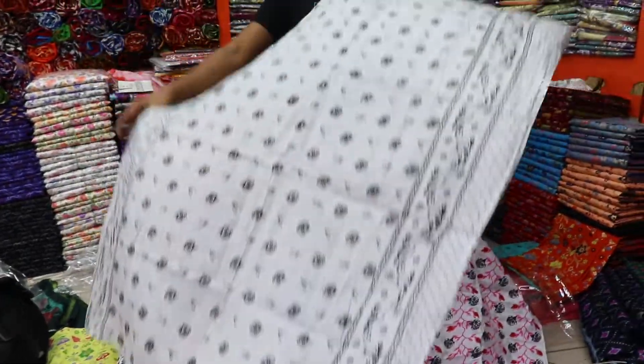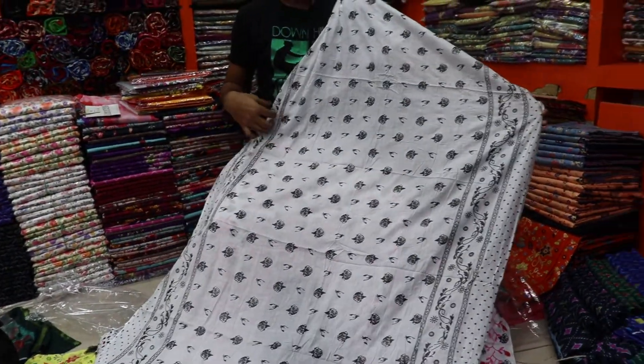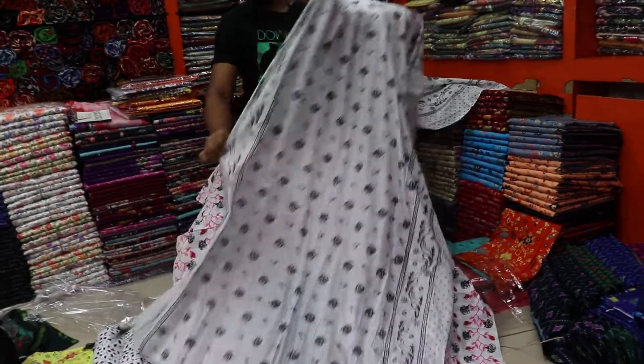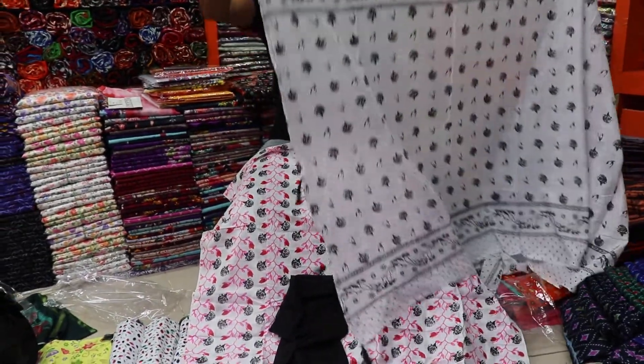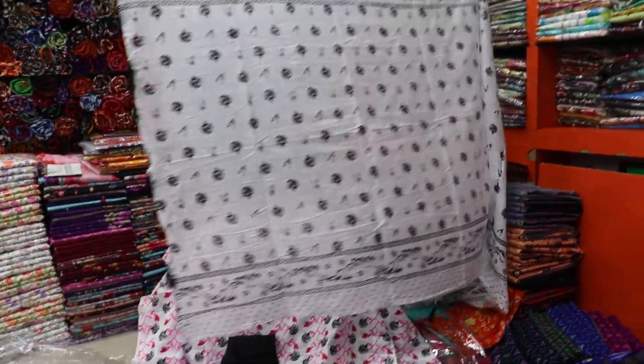It's a soft cup. Look at this — it's not just a soft cup. This is the full pass and the tarsal pattern is the same. The price is only 600 taka.